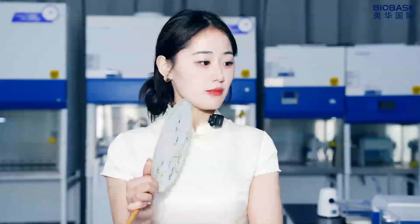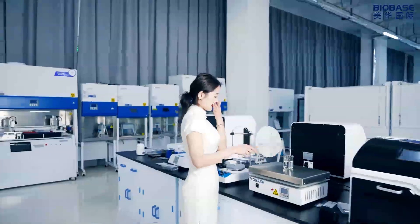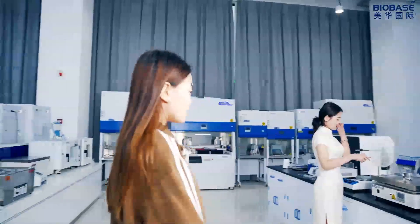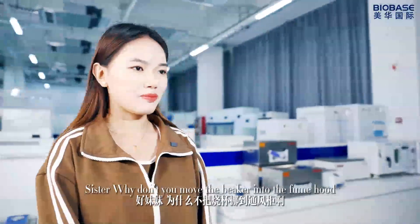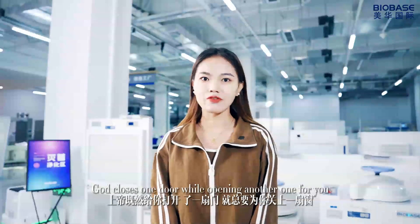What's that smile? Sister, why don't you move the beaker into the fume hood? That closes one door, we are opening another one for you.